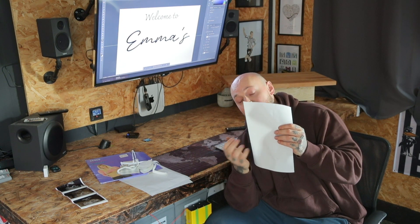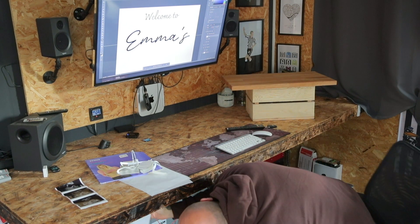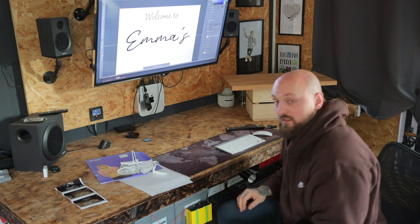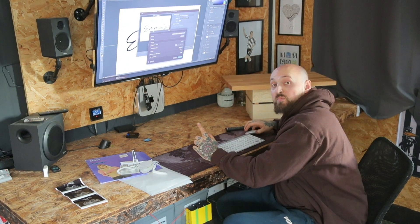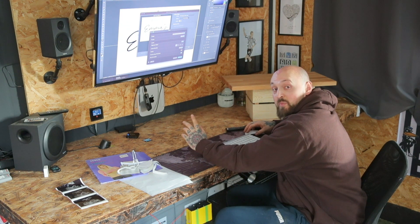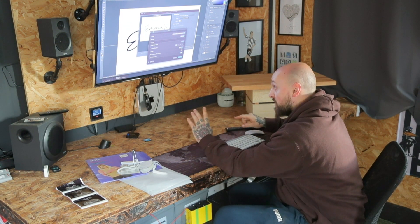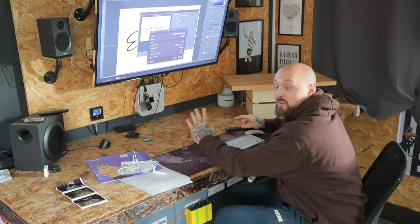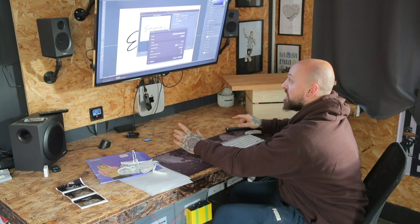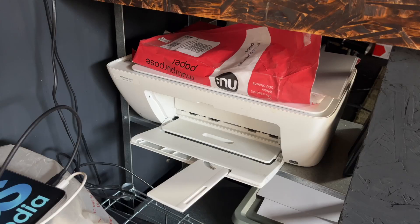Then you just put this into the printer with the shiny side up, because we're printing the design onto the shiny side. When you're printing you have to make sure that you flip your design. With my printer you can do this in the print settings, but if you can't with yours you're going to have to flip the design when you design it rather than when you're printing it. So with that all flipped I can then print out this design.